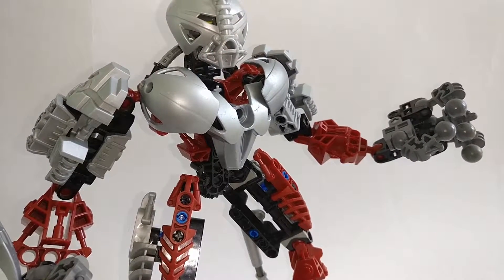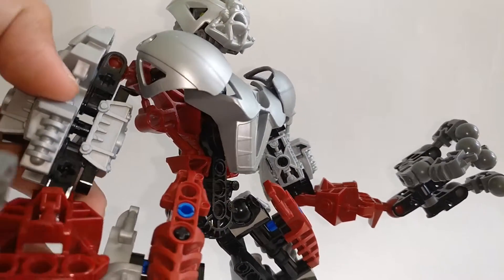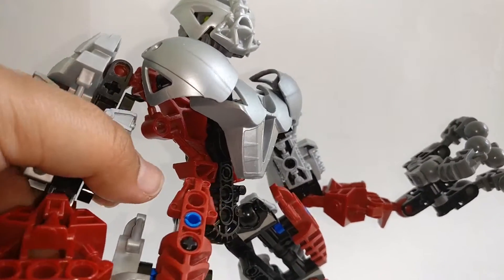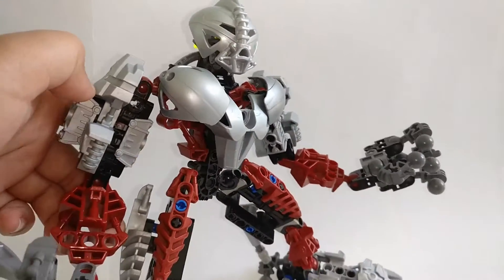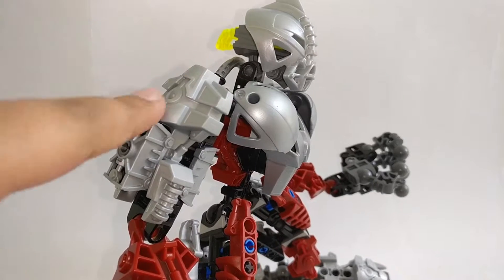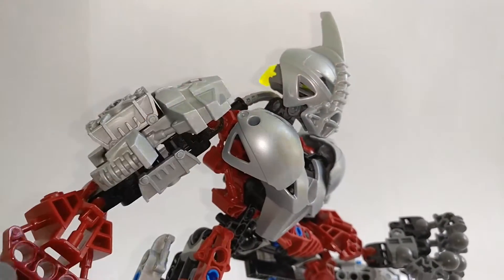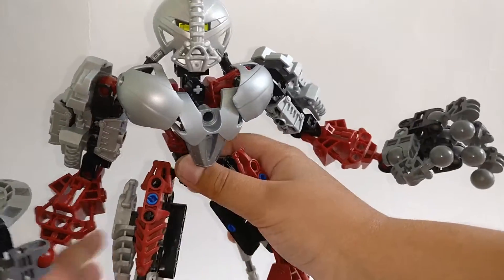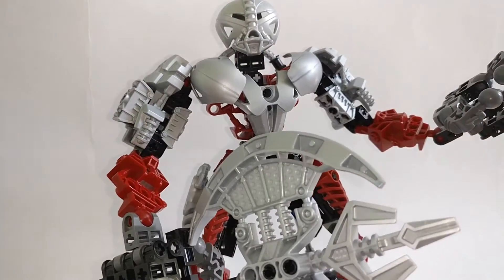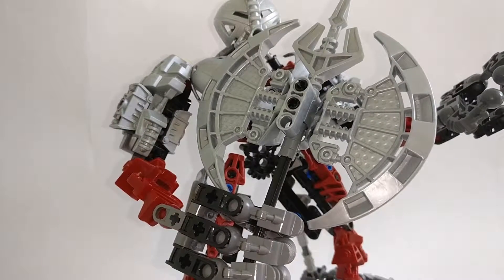For his arm construction, it's pretty nice — based around using Technic beams and connecting them to Toa Mata hands. He uses a Toa Hordika foot as armor and some Toa Metro armor as well. He also has this huge dual-bladed axe, which looks awesome. When he threw this axe it could return to him like a boomerang, and he could also shoot energy out of it.